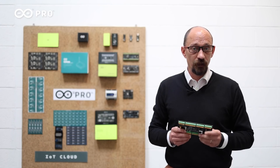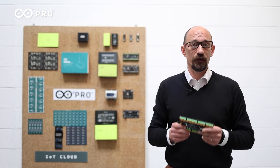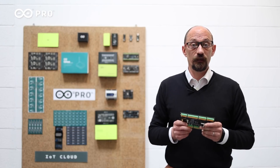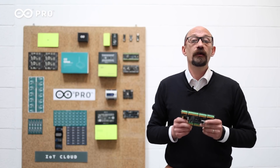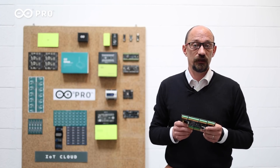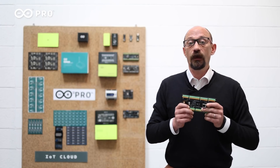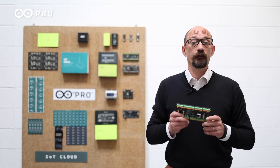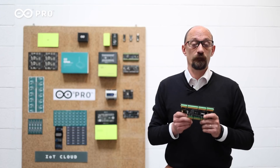The Portenta Machine Control can be added to a wide range of stand-alone equipment in different segments and industries, like food, drink, agriculture, packaging, textile, clothes and other utilities — any time you need to add the brain to your equipment.